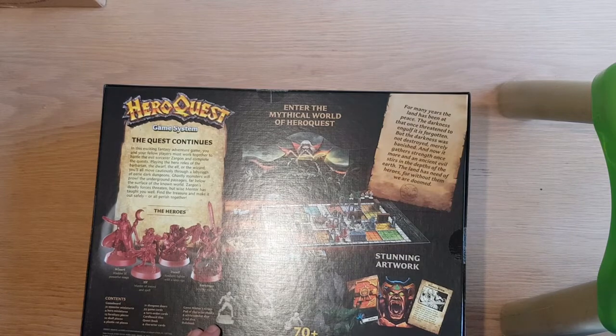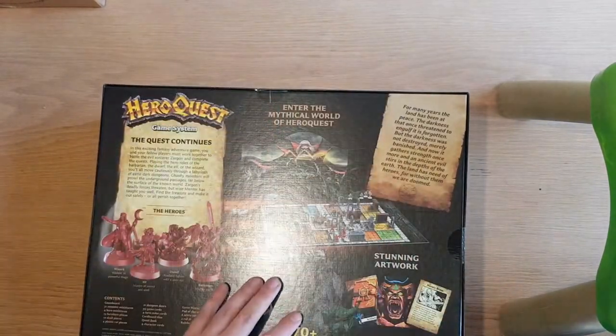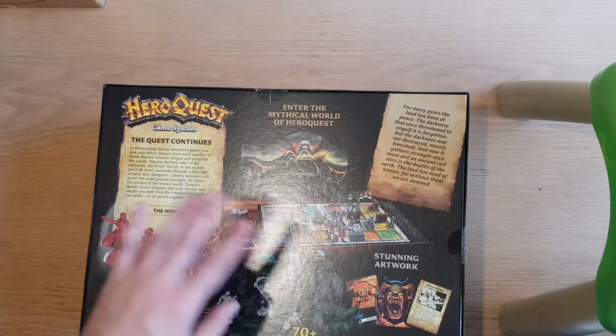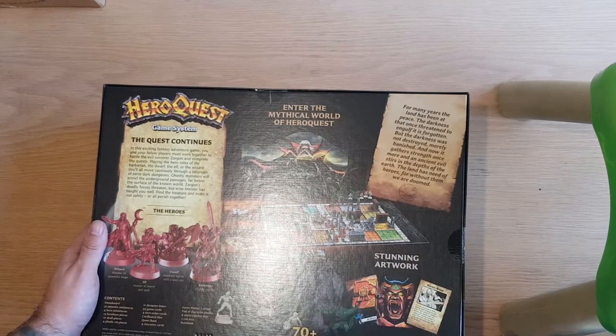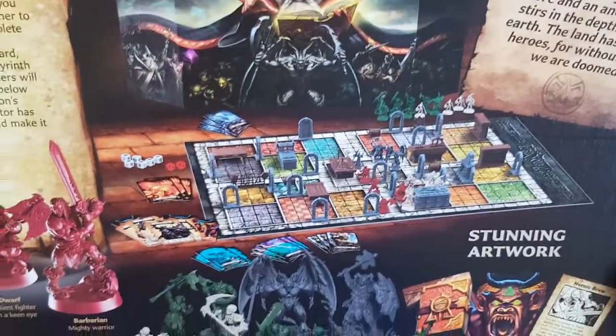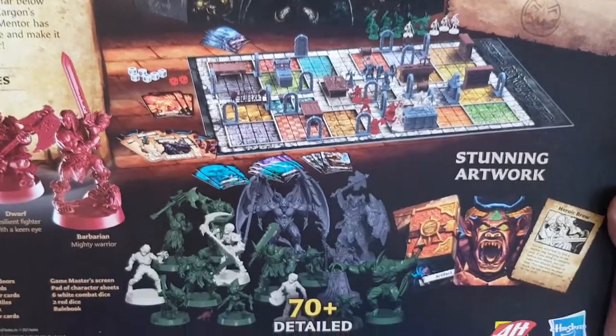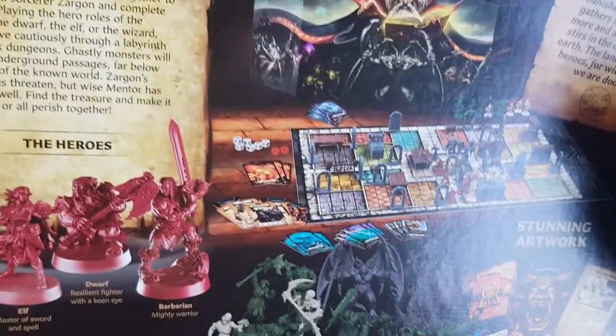I'm going to take these tabs off a bit later, but I'll do it with some stuff so the adhesive doesn't actually stick on the box. That's the back of the box. So for the camera shaking, the daughter is bumping the table.